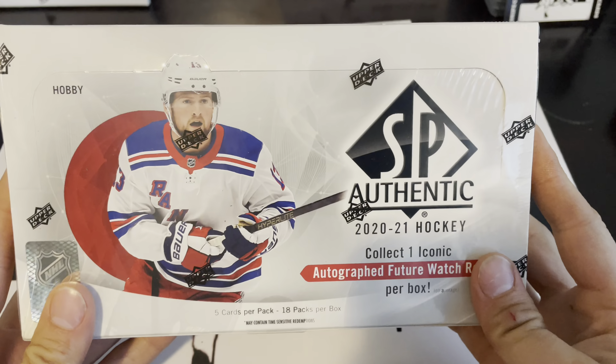This is box number seven of the case. There's got to be something decent in here at some point, because it hasn't been going too great.